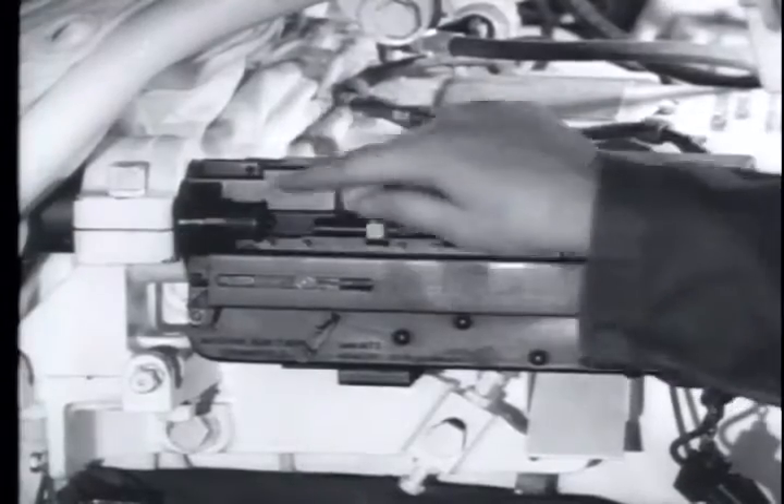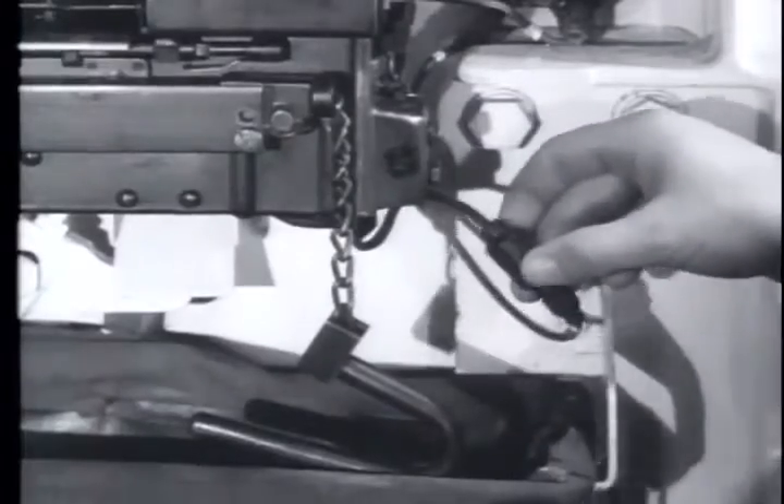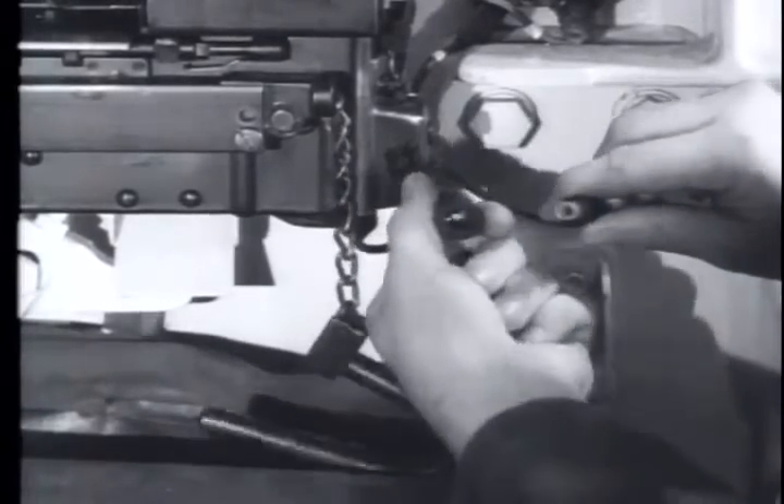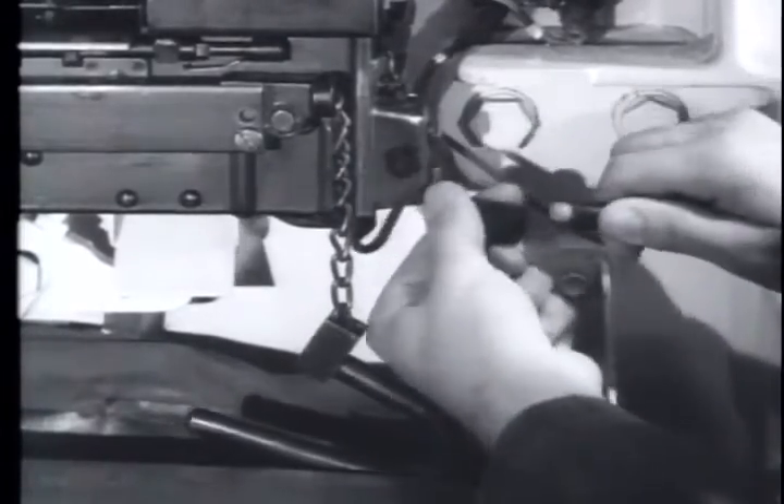The M63 machine gun mount is the same gun mount of the M60 tank, fastened to the mount by two Allen head screws. The only other connection is the cable to the tank's electrical system, used to operate the solenoid which fires the gun.